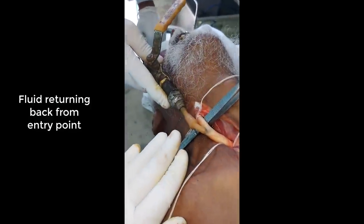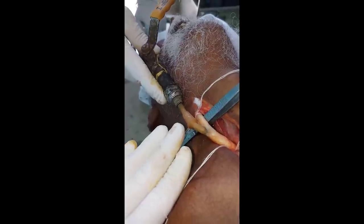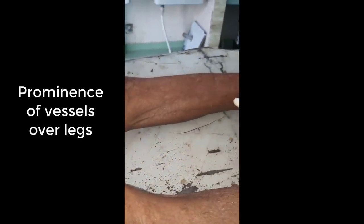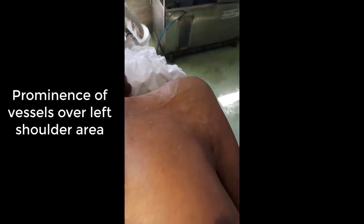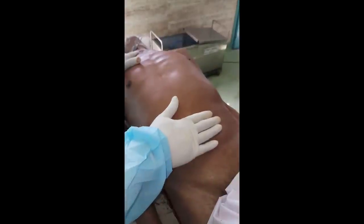The fluid has started returning. I am emphasizing again — this is not the end point. You can see the prominence over the leg veins as well, which means the fluid has gone to the lower limbs also. We are nearly at the end point. I am showing you the fullness in the vessels over the right upper limb, the left shoulder area, the left upper limb, and the lower limb vessels. The fullness of the abdomen is also clearly visible. These are the end points.